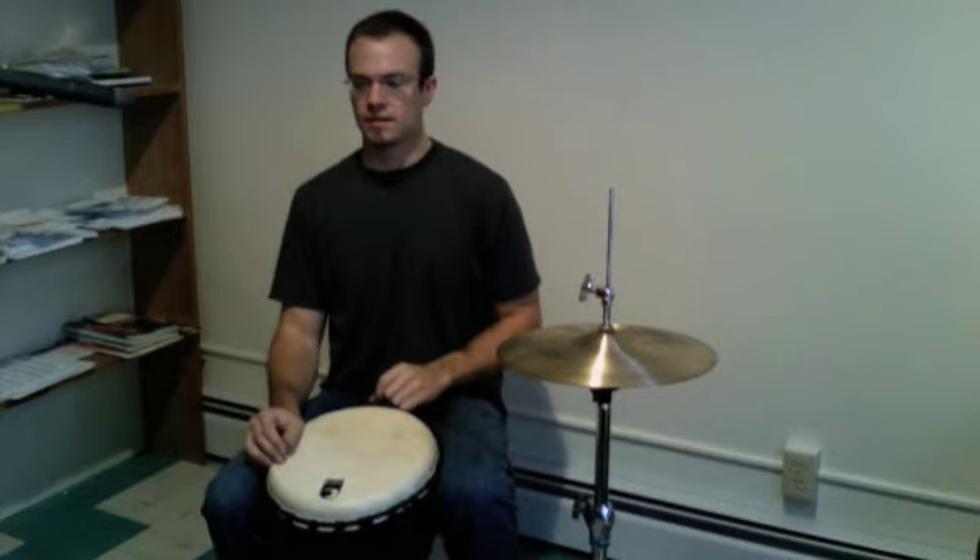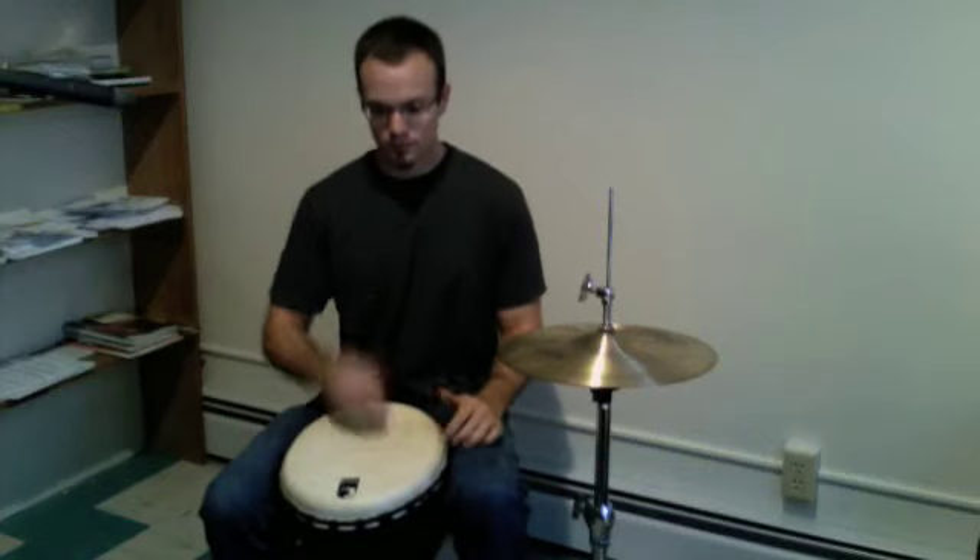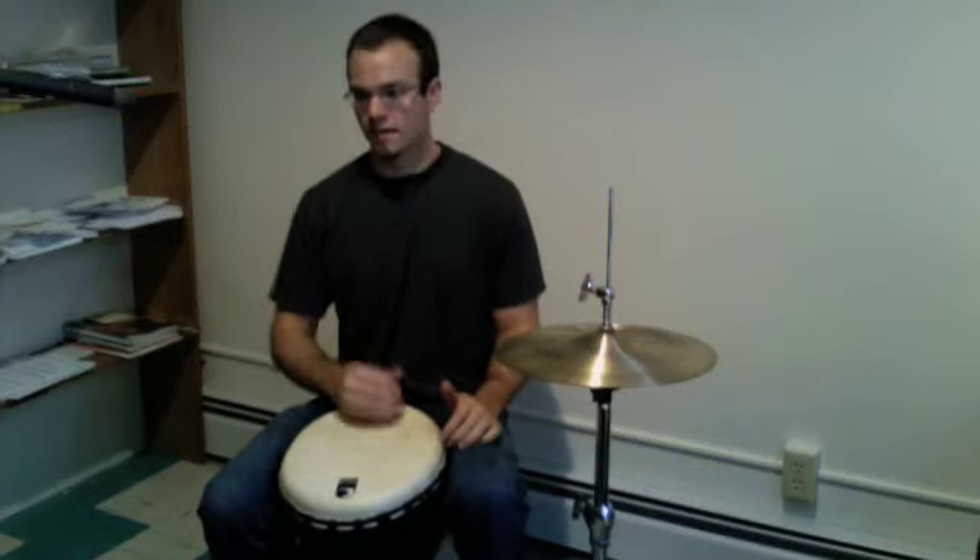So we'll start off with a simple beat, and all I'm going to do is add my left foot. It's just like tapping on the floor. Kind of a simple beat.